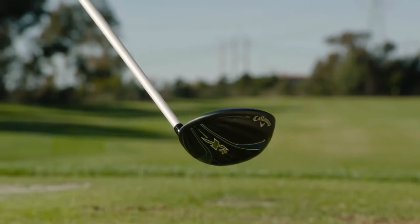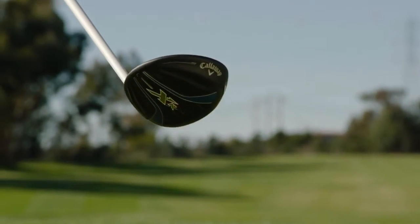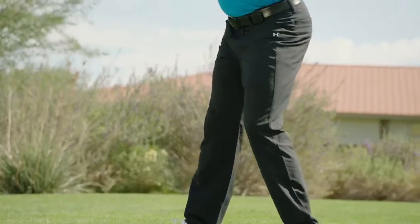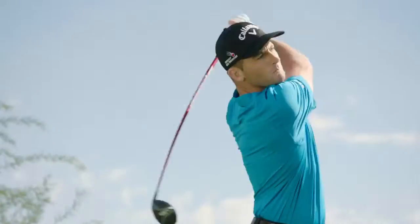The newly reconfigured sole geometry includes more camber and increased relief at the heel and toe. That makes it easier to apply the club face solidly to the ball from almost any lie, to promote more distance and control from the tee, the rough, tight lies, and more.